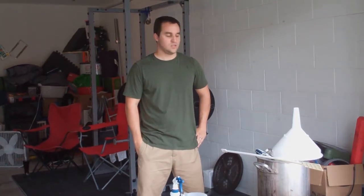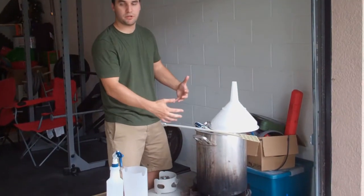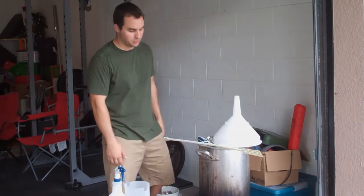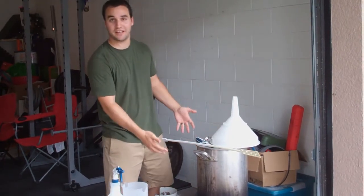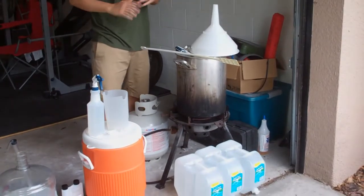Alright, so here we are in John's man cave. We're getting ready to brew our St. Bernardus 12 clone. But before we did that, we wanted to go over some of the equipment you need to brew. The first thing you're going to need for an all-grain batch is something to heat the water up enough. Most stovetops can't do that, so what I have is a 10-year-old turkey fryer my dad gave to me. It's a piece of junk, but it does the job. You can buy a $100 one if you want.